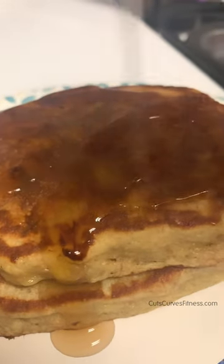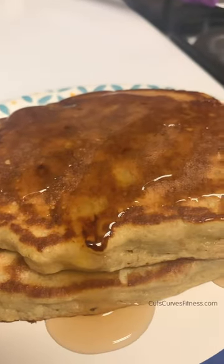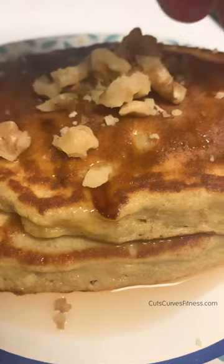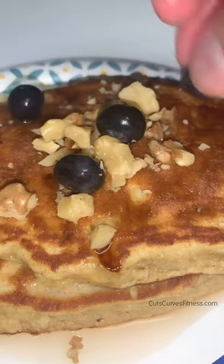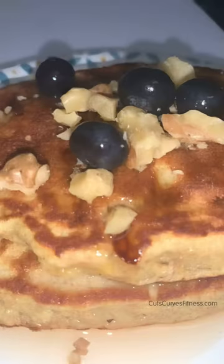Sorry for the little concert in the background! You're going to slather on your sugar-free syrup, then top with some chopped or crushed walnuts. I put some blueberries on top — you don't have to. Maybe put some bananas on top, or you can just go with the nuts. And this is literally my first taste of these pancakes ever.